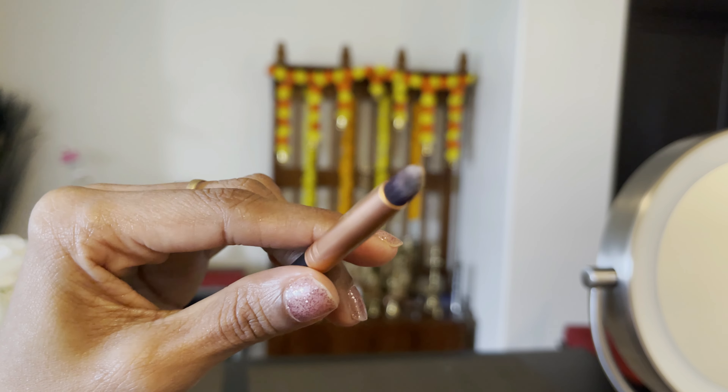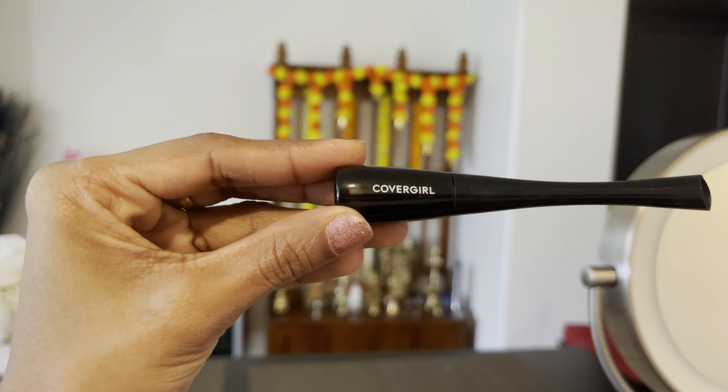With a small round brush, I will dab the eyeliner to create a smoky effect. Next, I will use a thin line to make the eye look more defined.